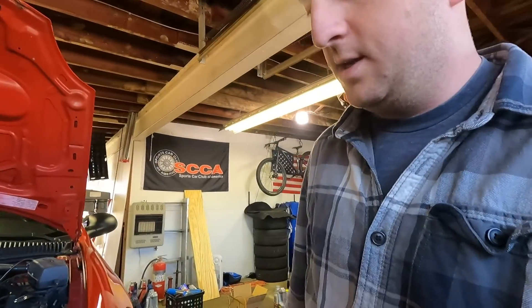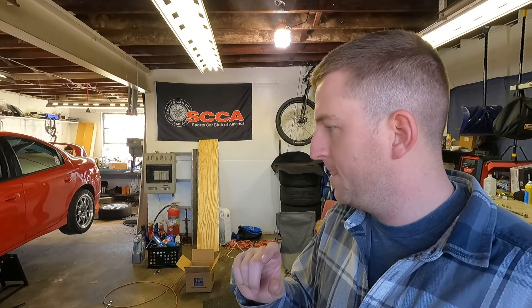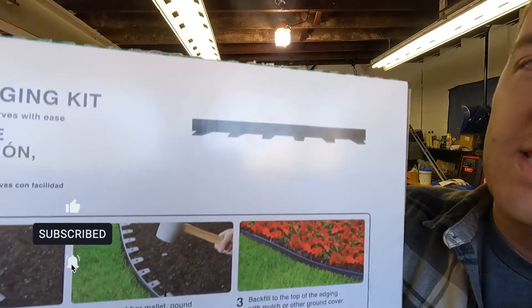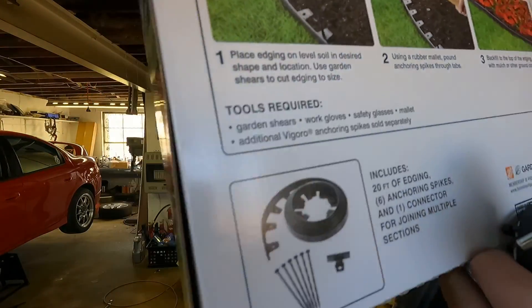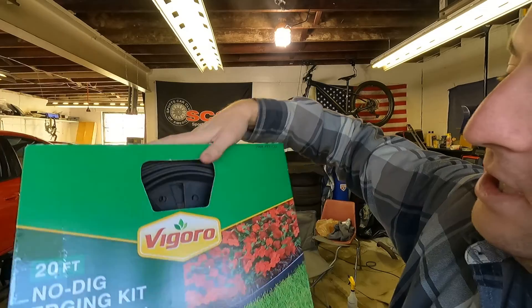They cost something like 90 bucks, kind of expensive for what they are. The last thing I have to do is the air dam — you need an air dam to go from the splitter up to the bumper. The way I'm going to do that is with no-dig garden edging. You can see in the picture it's just a little channel that goes in the ground with stakes. A lot of people use it on YouTube, so we're going to take a shot at that.